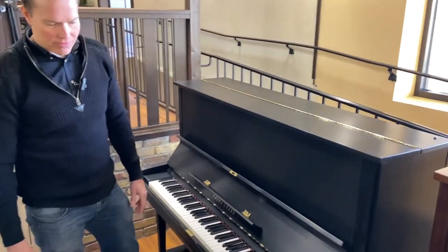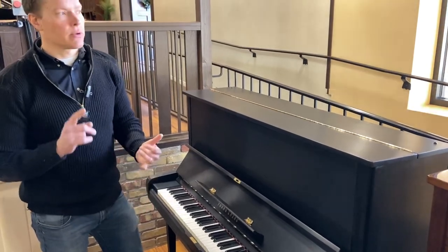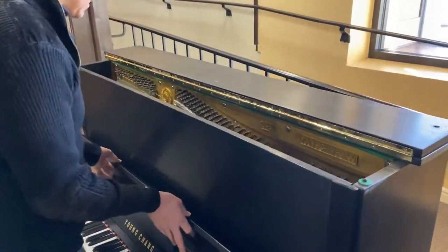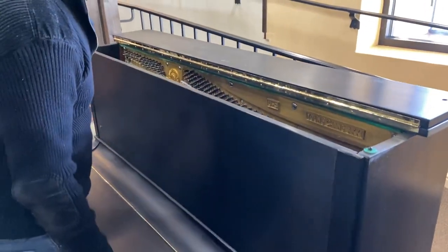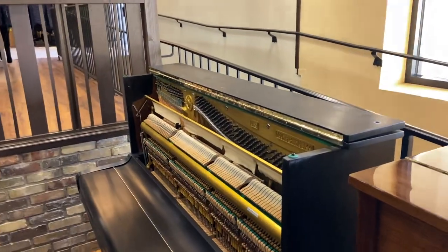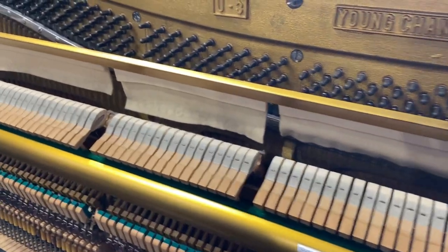We did a complete refurbish on the inside, which is a very lengthy checklist that we put the pianos through. We start by cleaning it, align everything, lubricate, tighten, reshape the hammers, repin, repair anything that needs to be repaired, full regulation — make everything function as well as it can.